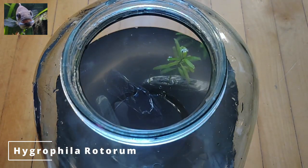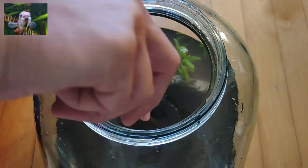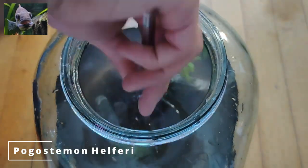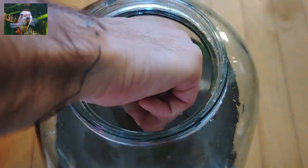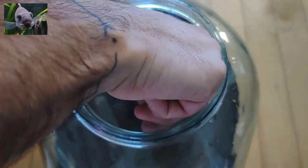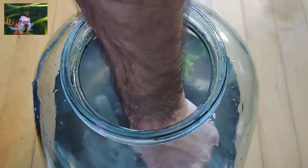Let's get to planting. We first start in the background using fast-growing plants like Hygrophila rotundifolia, then towards the middle with Pogostemon helferi — a nice wavy plant that grows bushy and sometimes tall, adding green and shape to your scape. It is important to pick easy-growing plants for a setup like this — after all it is a closed ecosystem and doesn't get much light.